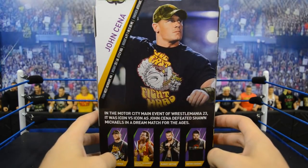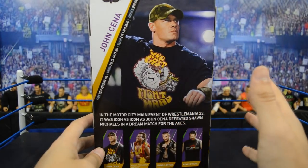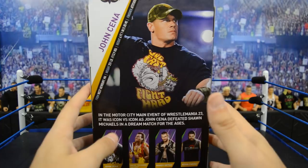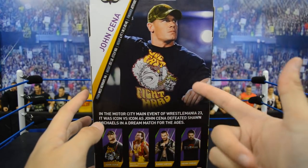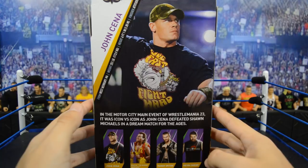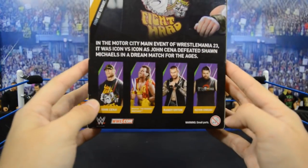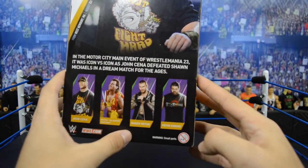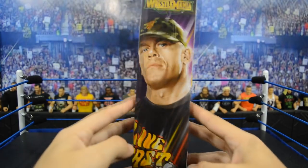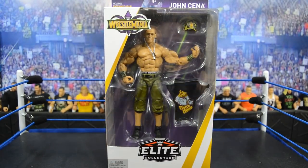Spinning it around, it says John Cena in gold. On the back we get a great picture of John Cena, but upon further investigation the wristbands and hat are totally photoshopped — I think it's because he wore this shirt with different armbands and hat. We get information about the Motor City main event of WrestleMania 23: icon versus icon as John Cena defeated Shawn Michaels. The other figures in the series are Brutus Beefcake, Randy Orton, and Kevin Owens. The other side of the box looks great.